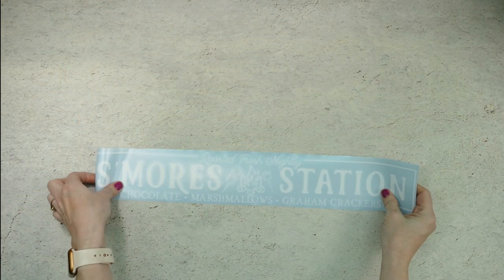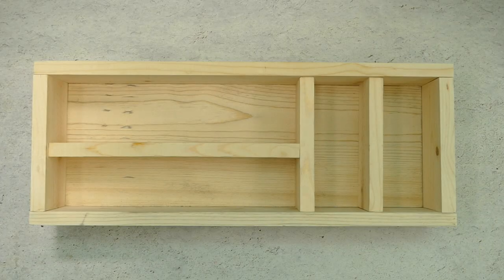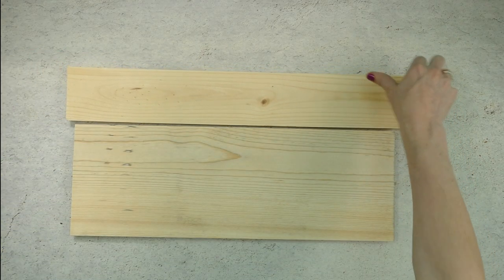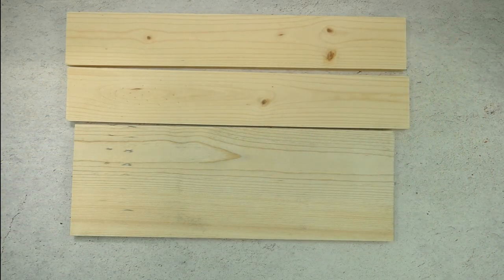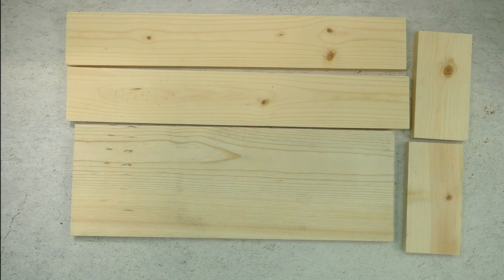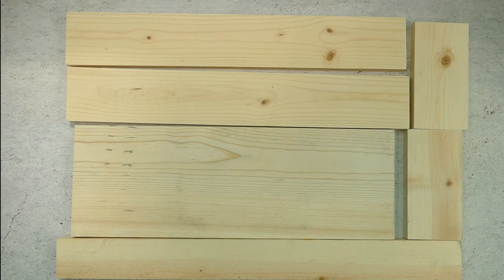Now that the vinyl is ready, let's work on the box. This wood box is easy to make because it's all straight cuts, and you can make it any size you want. My finished box measures about 22 inches by 9 inches and has room for chocolate bars, graham crackers, marshmallows, and roasting sticks. For a 22 inch by 9 inch box you'll need one 20.5 inch by 7.5 inch piece for the bottom, cut from a 1 by 8 piece of pine. You'll need two 22 inch by 3.5 inch pieces for the front and back and two 7.5 by 3.5 inch pieces for the sides, all cut from a 1 by 4 piece of pine. If you want dividers inside the box, use a 1 by 3 inch piece of pine and cut those down to size after the box is built.